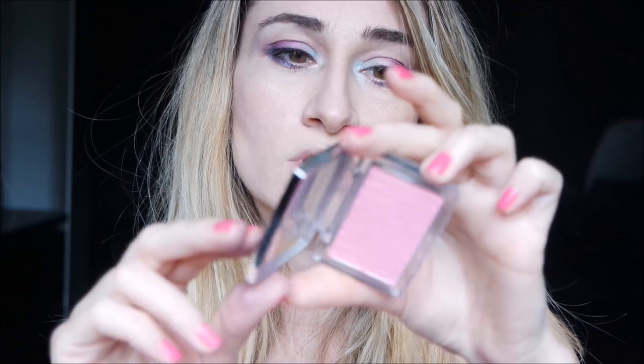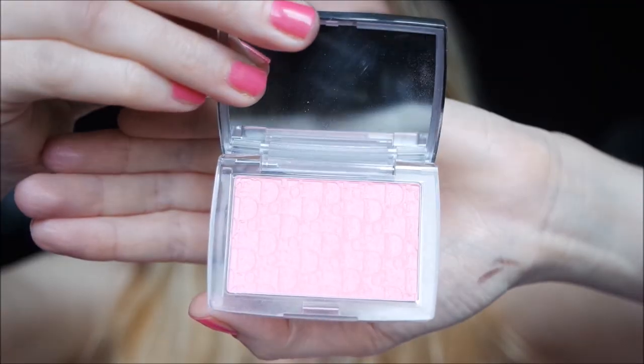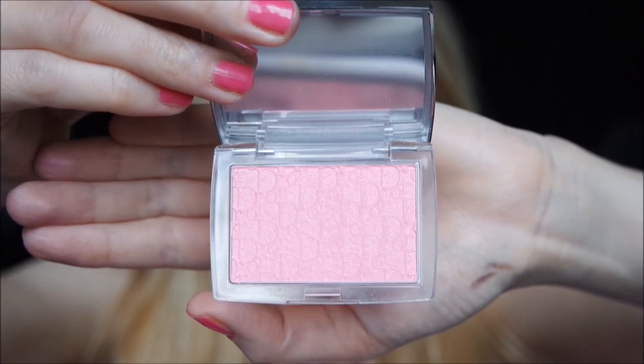I add a touch of the Dior Backstage Blush — this is Rosy Glow number three pearl. If you're interested there is a video about it. I applied a little touch more of the fuchsia shade here. I take the apricot as an eye lighter.